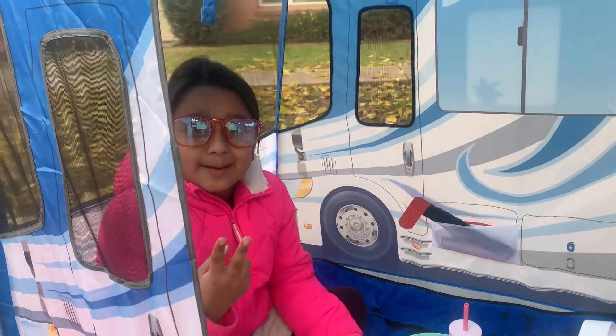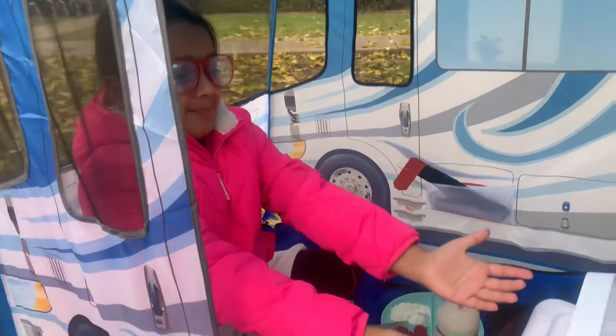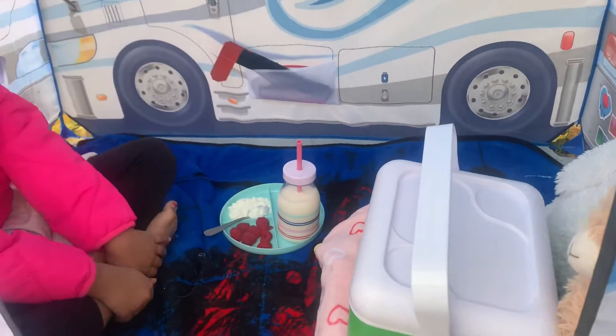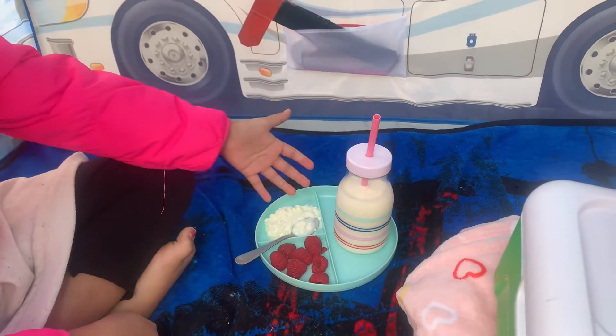So today, this is the second episode, and I'm going to be showing you my breakfast, my own breakfast, and my buddy's breakfast. Say hi, guys. Hi, guys. And I'm going to be making them and eating this.